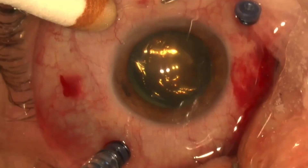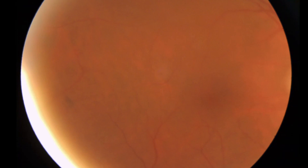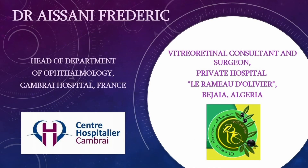After completing the fluid-air exchange, retinopexy was made with the cryoprobe, and at the end of the procedure, 20% SF6 gas was used as tamponade. This patient had a good outcome with the retina attached after surgery and a best-corrected visual acuity of 60 over 100.